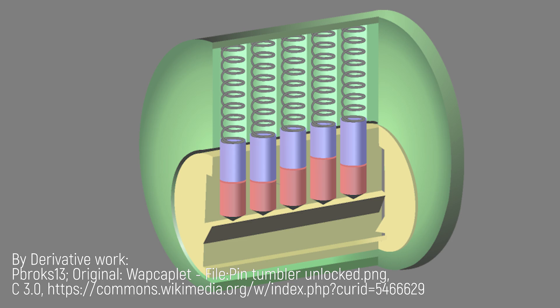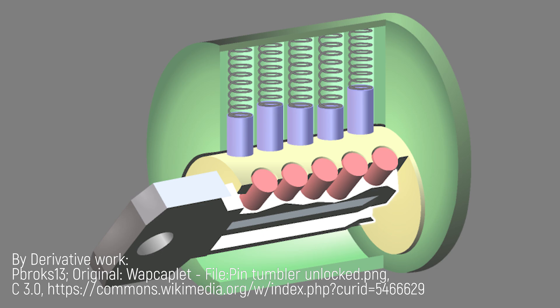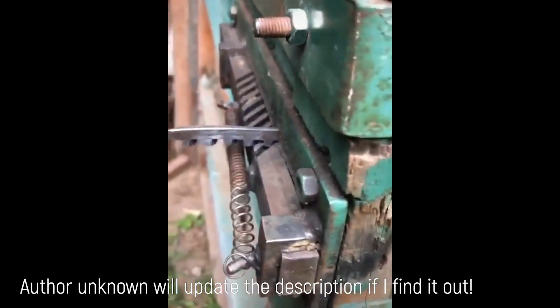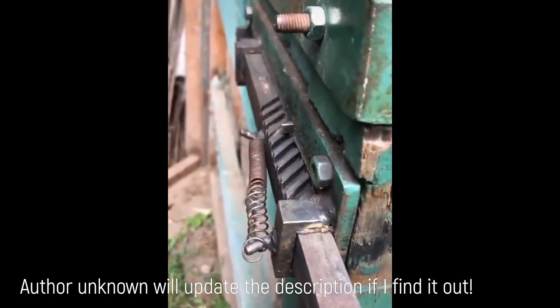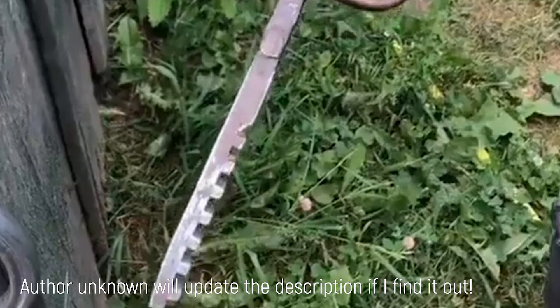Every other key you've probably ever seen operates in a rotating movement. You put the key in the cylinder, it engages the pins, and providing it's the right key, they align along the shear line and the lock will open. This thing though is completely different in design and operation. The key opens the lock with a forward and back motion and the key looks like some kind of crazy cut rasp or file.